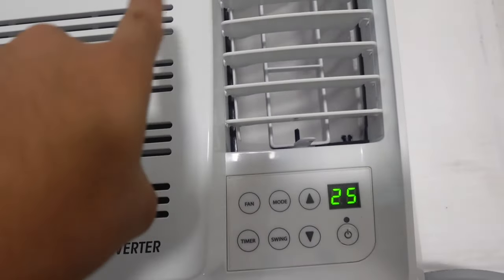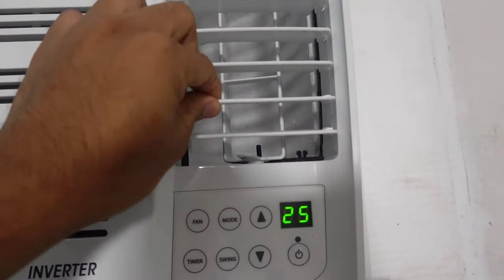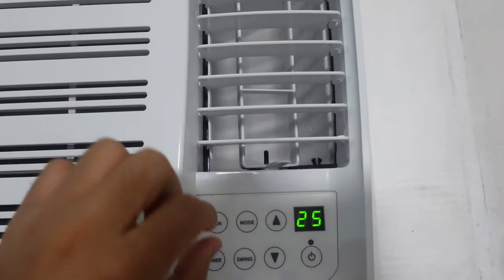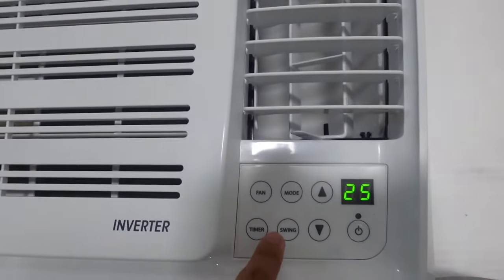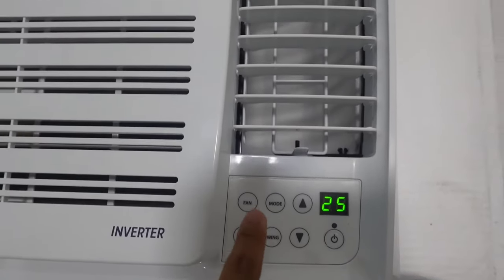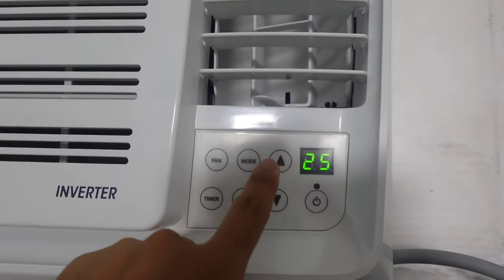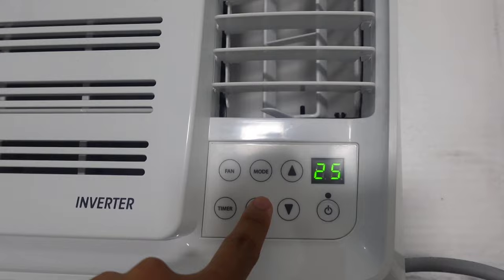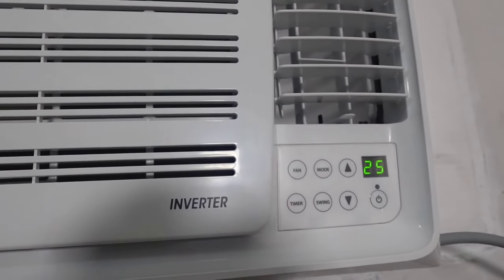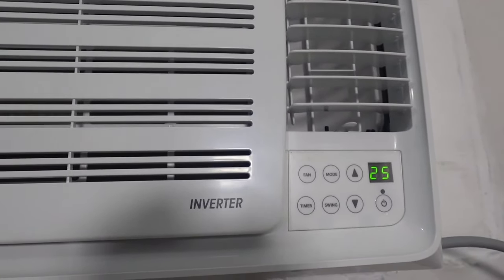That's the good thing with this timer and also with this energy saving plug. And lastly, the swing function mga Palangga — kung gusto ninyong i-spread yung lamig throughout your entire room, you can press the swing button para umikot ito. And not only that, you also have the option to manually adjust the direction. Kung gusto ninyong spread over, you can press swing, pero kung ayaw ninyo, gusto ninyong naka-steady lang, you can turn off the swing. And ito naman yung temperature buttons — kung gusto ninyong itaas o ibaba ang temperature.